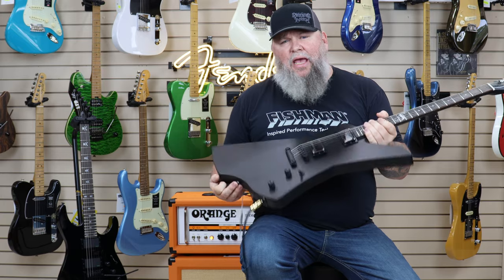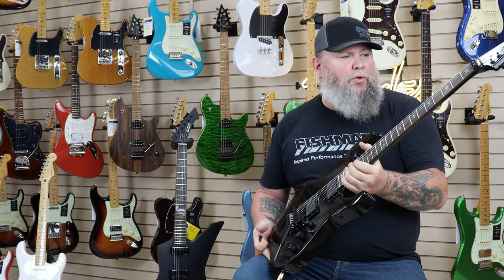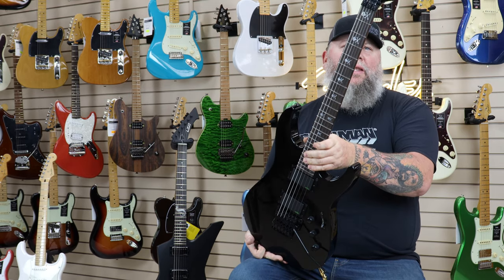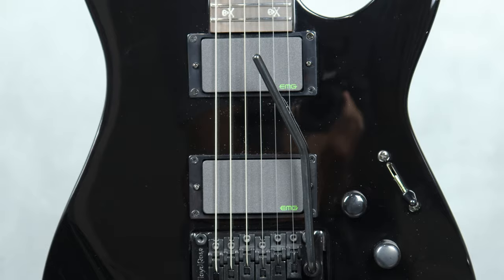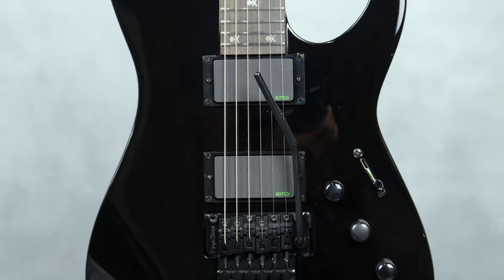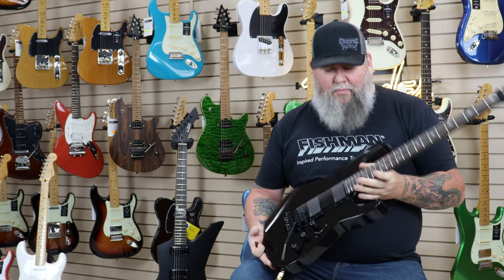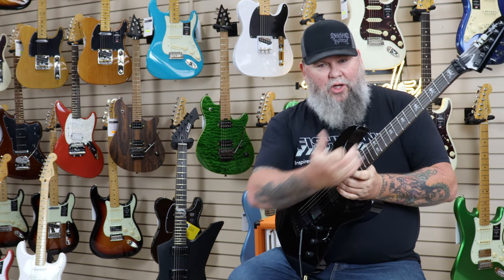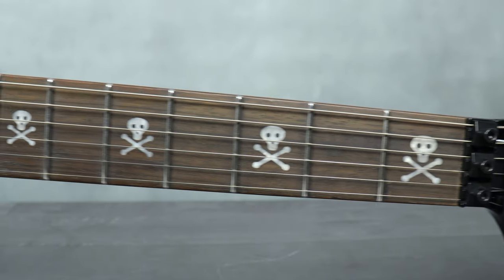We also got the KH602, which is the Kirk Hammett. Man, I remember when this guitar came out — I wanted one so bad because it was just so cool. It was one of my guitar heroes back in the day, the mighty Kirk Hammett. This is an alder body with a three-piece maple neck with a Macassar Ebony board. I believe these also have jumbo frets like the Snakebite as well. One of the coolest features I always loved was the skull and crossbone inlays on that. I'm sure we'll zoom in on that as well.